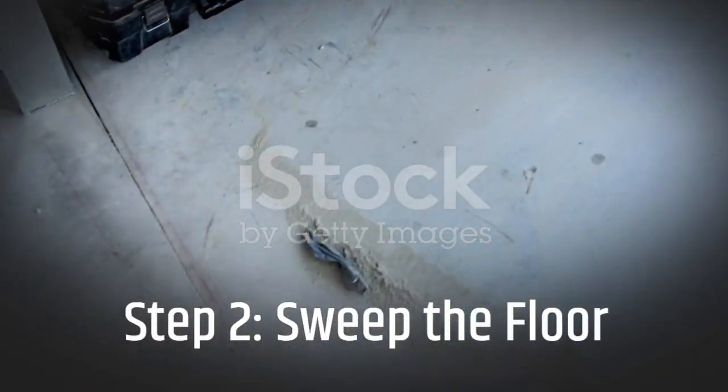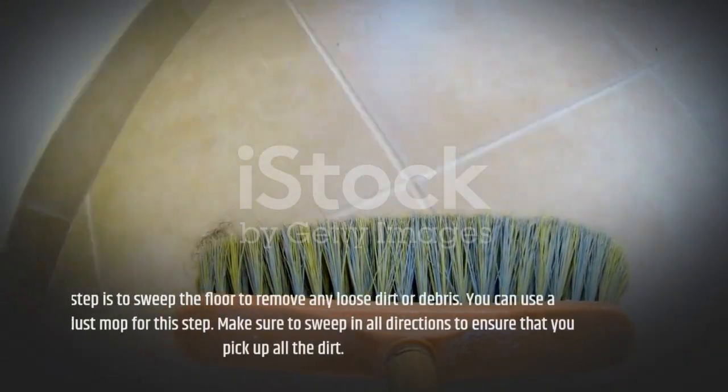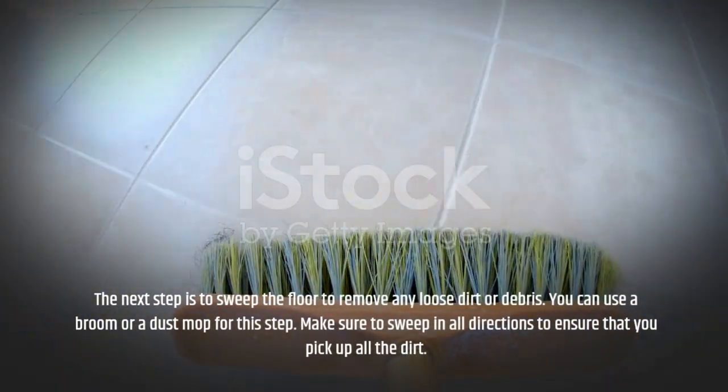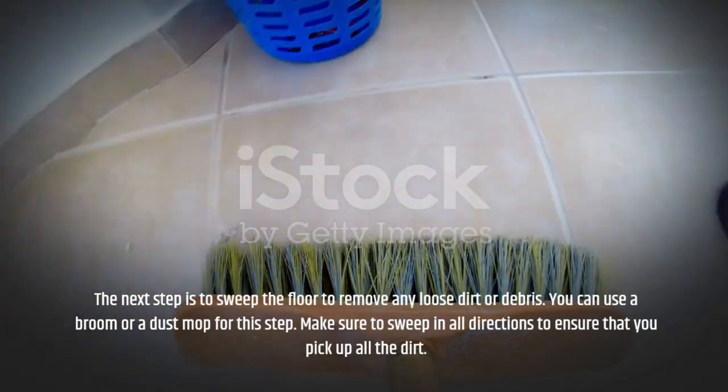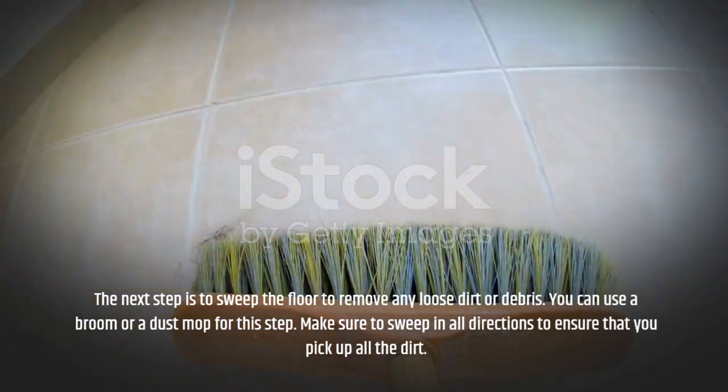Step 2: Sweep the Floor. The next step is to sweep the floor to remove any loose dirt or debris. You can use a broom or a dust mop for this step. Make sure to sweep in all directions to ensure that you pick up all the dirt.